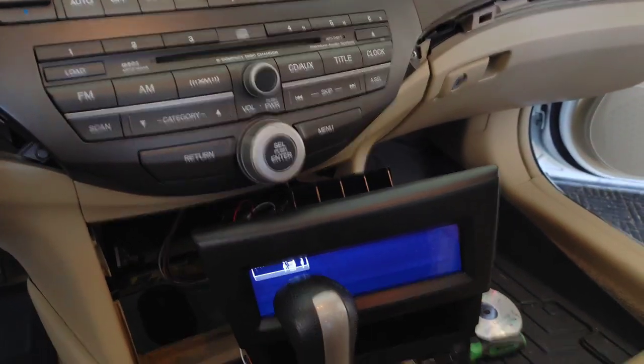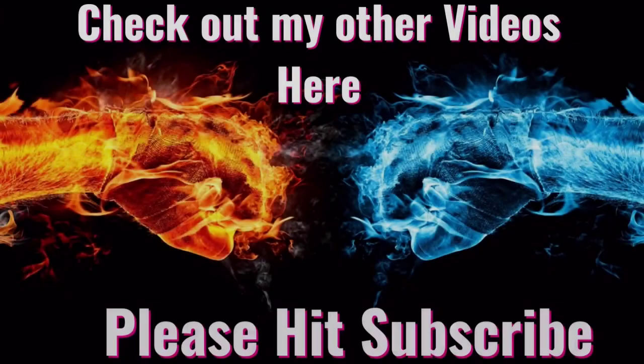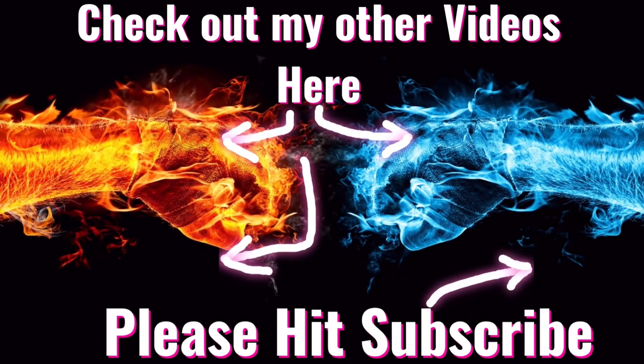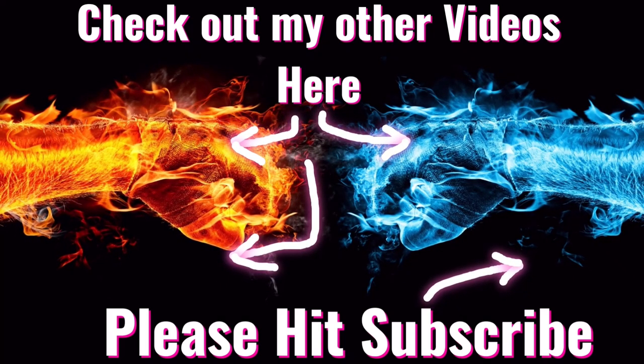Hey guys, if you liked my video you can check out other videos just like it. Please hit the subscribe button — thanks for watching.